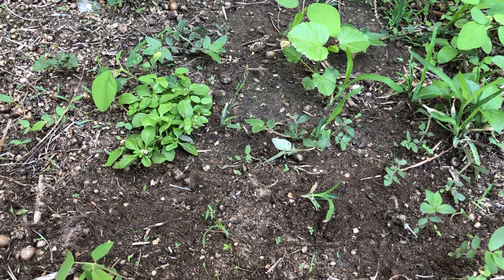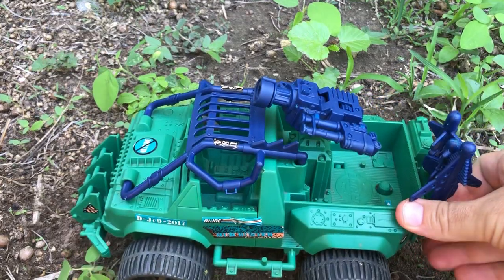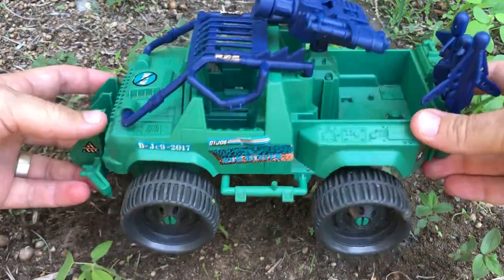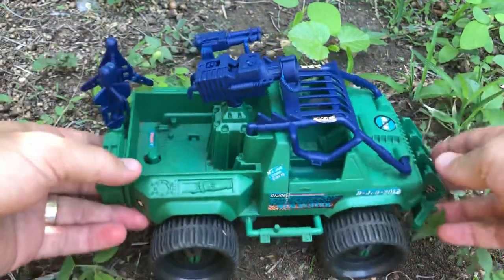Yo Joes and agents of Cobra Command, this is Steve. It's my birthday and I've taken a trip to the bottom of the garden because I've got a new vehicle — 1993's Mudbuster. Oh yes, yes, yes indeedy, an oldie but a goodie.